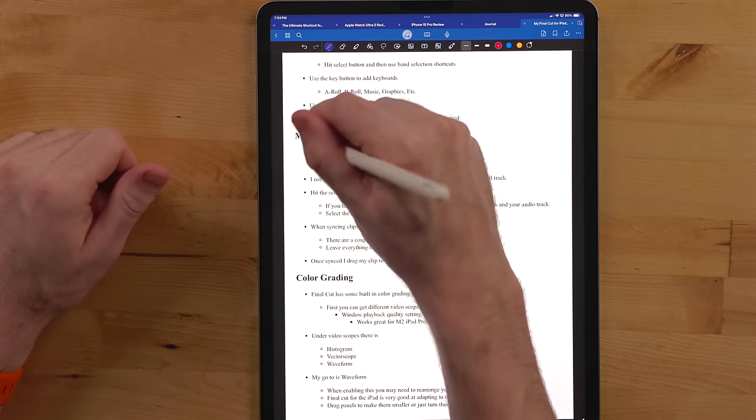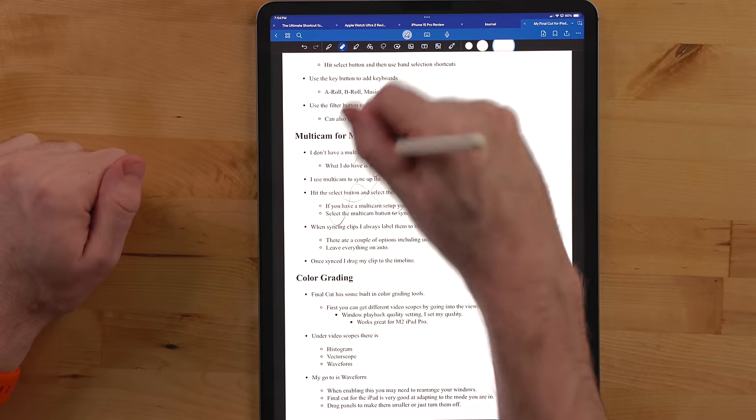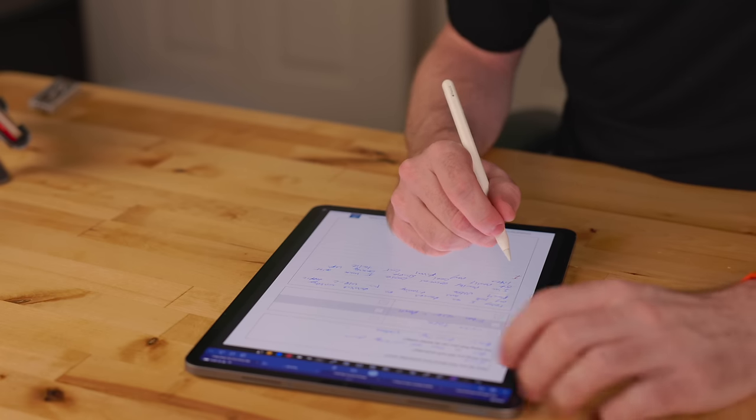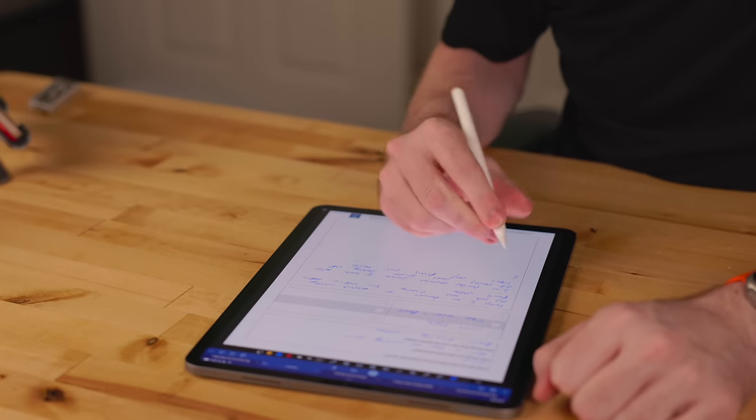I make a lot of mistakes when marking up documents, so I use the eraser a lot. On the second generation Apple Pencil you have double tap, which lets you jump between your current tool and a previous tool, eraser, or color picker — I typically have mine set to go to the eraser. This Apple Pencil doesn't have double tap. However, I've heard from quite a few people who don't like it because they accidentally trigger it, and some even turn it off — so it could actually be a good thing.